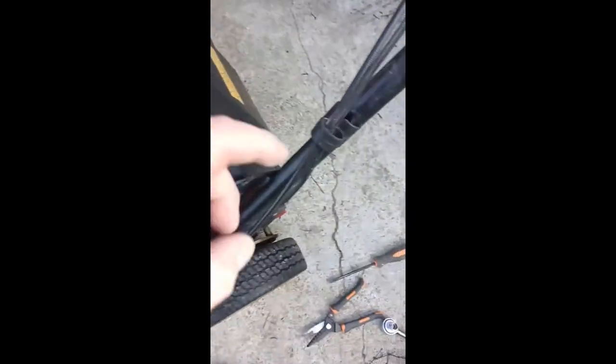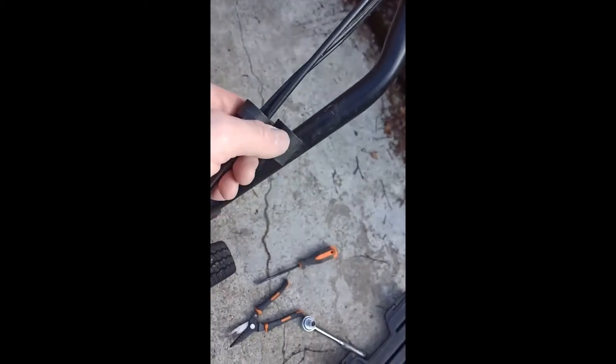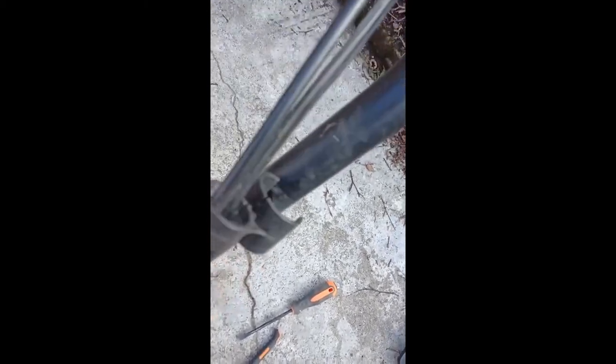Next, the cable just goes through a plastic clip here — pull it off the frame, there's a lug hole behind there and it just slips out. Then the cable goes behind, and there's yet another bracket behind there.